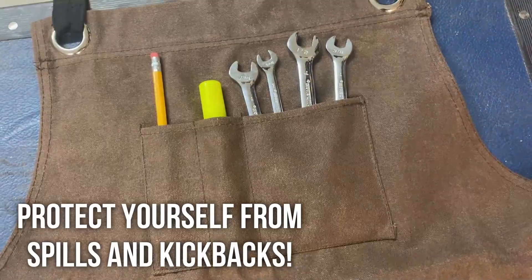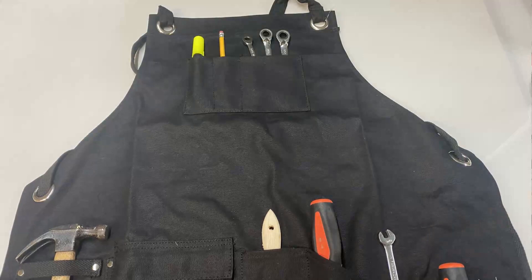This is the kind of apron that's going to protect you from spills and kickbacks without limiting your movement. It has versatile resizing, adjustable fit, and it looks fantastic. This allows you to work longer, stay safe, look good, and have the right tools.